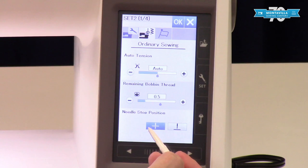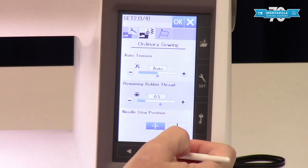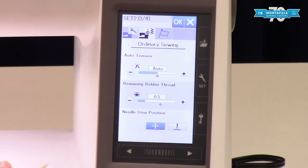Needle stop position — the default is your needle stopping down in your fabric when you just pause sewing to reposition. You can always set it to stopping above your fabric, like if you're using leather and you don't want to risk extra holes.